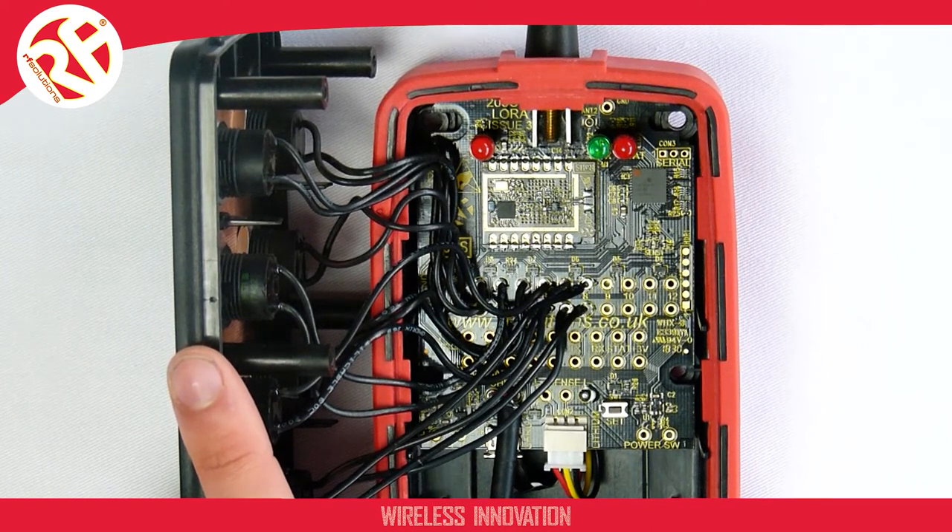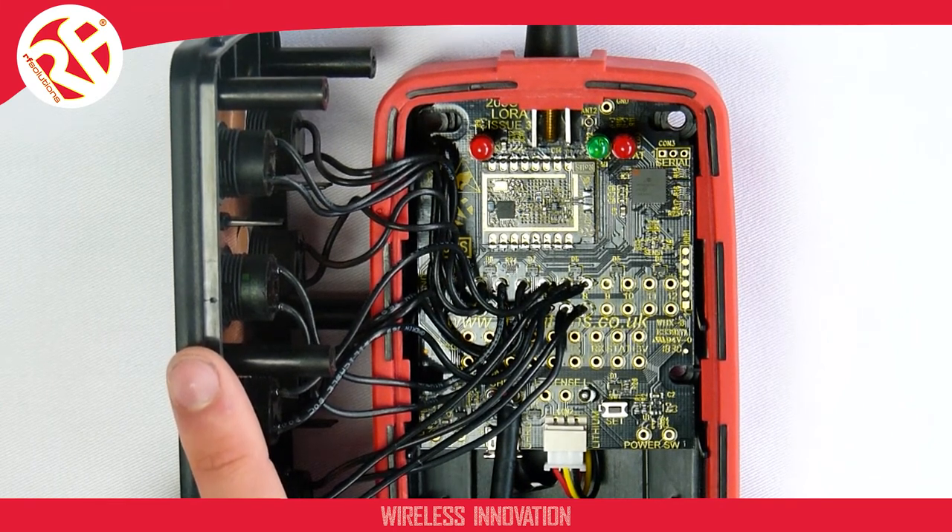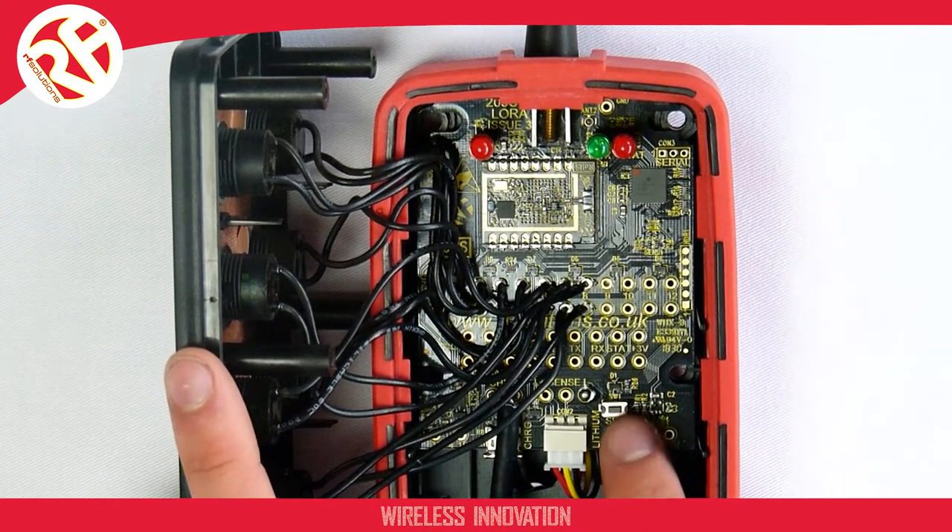let's say to LoRa mode 1, you need to first select menu 1. To change the operating mode you must always first select menu 1. To do this you use your set push button located here.